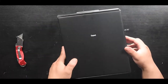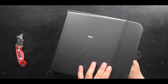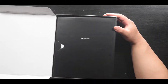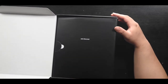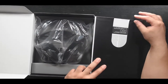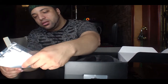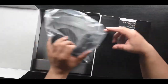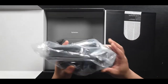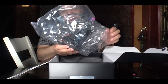The box. Oh man, hold on a second — look at this. 'Expect and discover.' That looks pretty cool. Alright, warranty card. Basically just paperwork. We have 'perfection.'